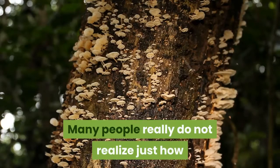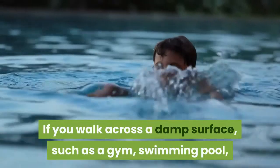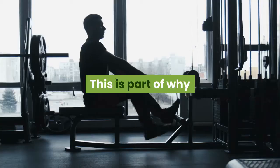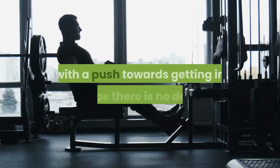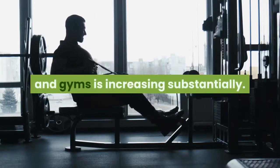Many people really do not realize just how easy it is to get a nail fungus infection. If you walk across a damp surface, such as a gym, swimming pool, public shower, or anything else similar, you are running a huge risk. This is part of why so many people are finding an increase in the fungus — with a push towards getting in shape, the amount of fungus being passed around in locker rooms and gyms is increasing substantially.